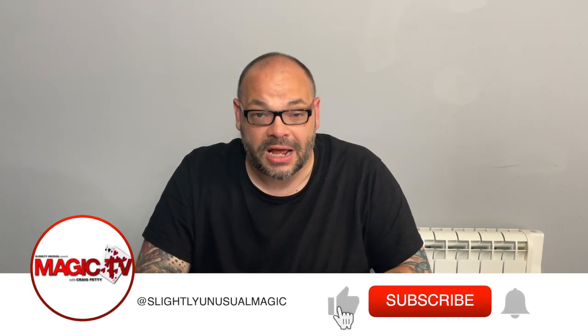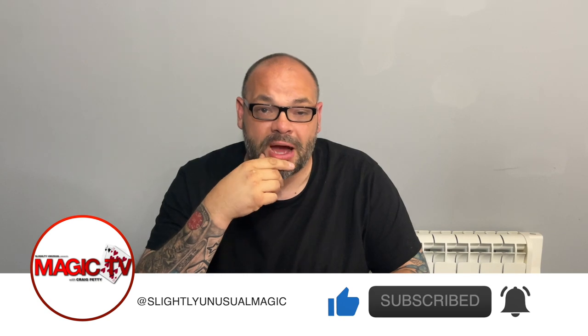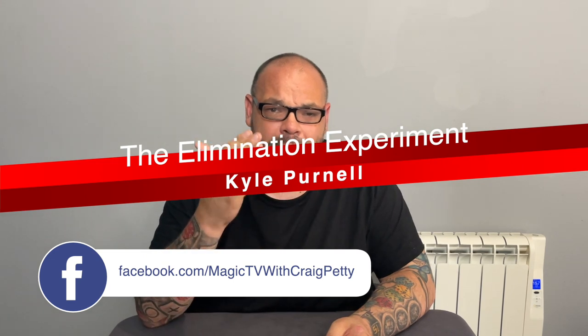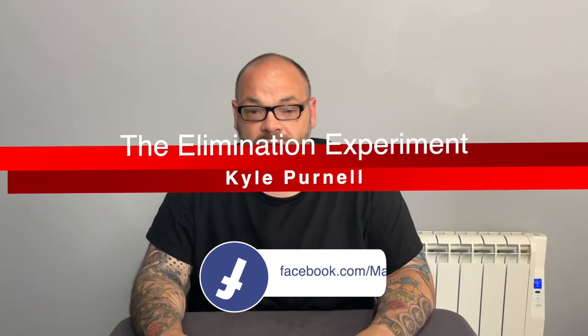Hey guys, welcome back to Magic TV. My name is Craig. At six o'clock it's time for a Magic Live. Today I'm going to be performing a routine called the Elimination Experiment. This was published by Cosmo Magic — it's a Kyle Pernell routine. It's a really nice mashup between magic and mentalism, and it's a really fun packet trick. I absolutely love it.